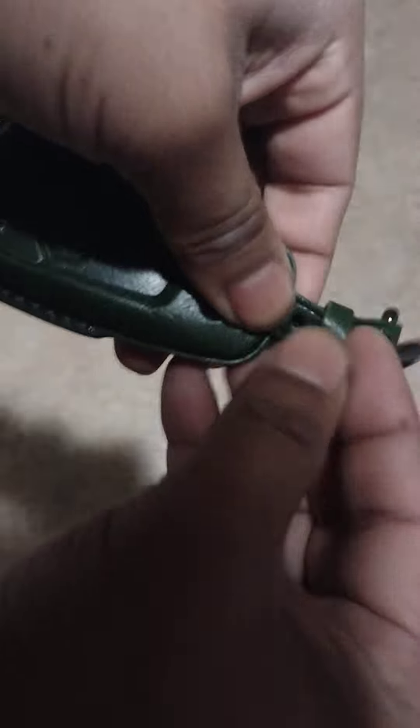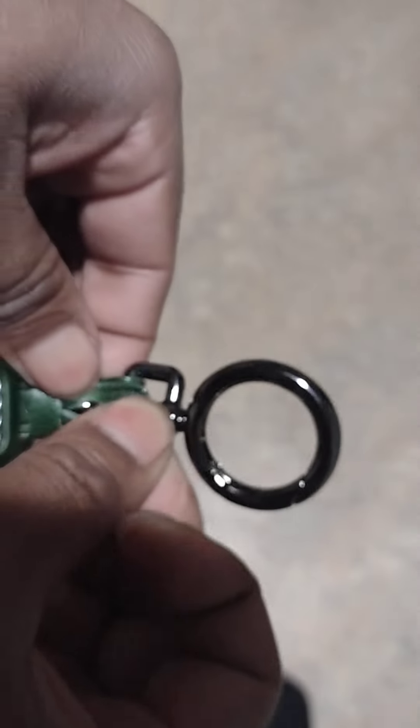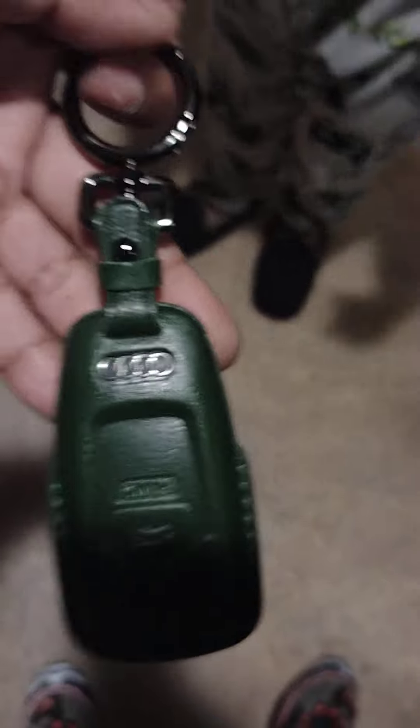Oh, I forgot — wrong way. It goes in there guys. This is the first time I get a key cover this exotic. I don't know what I paid for it because I'm always ordering things, but I didn't pay much. There we go — there's the key.